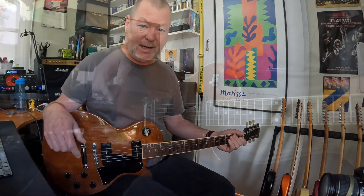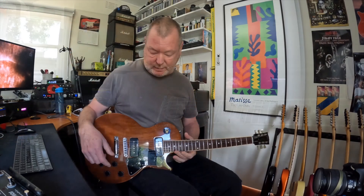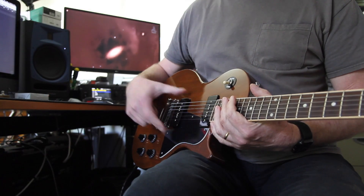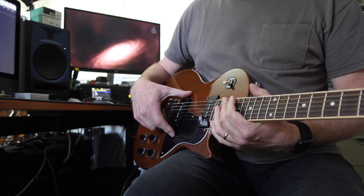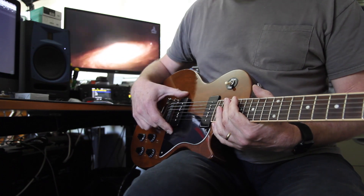The Gibson ones in here are good but these are better. These are staying in. Just to recap: we've got an El Niko 2 at 7.7k and an El Niko 4 at 8.8k.